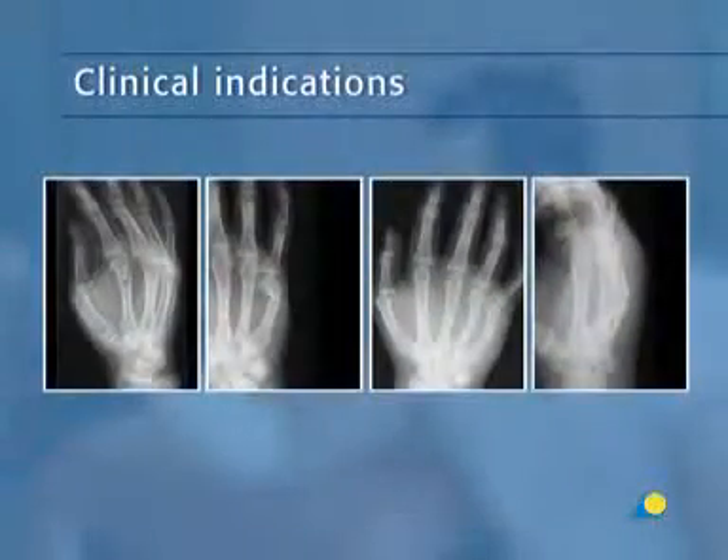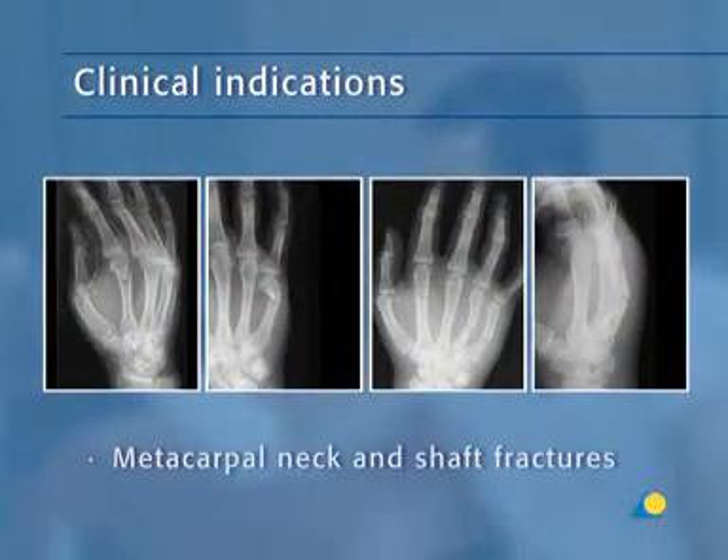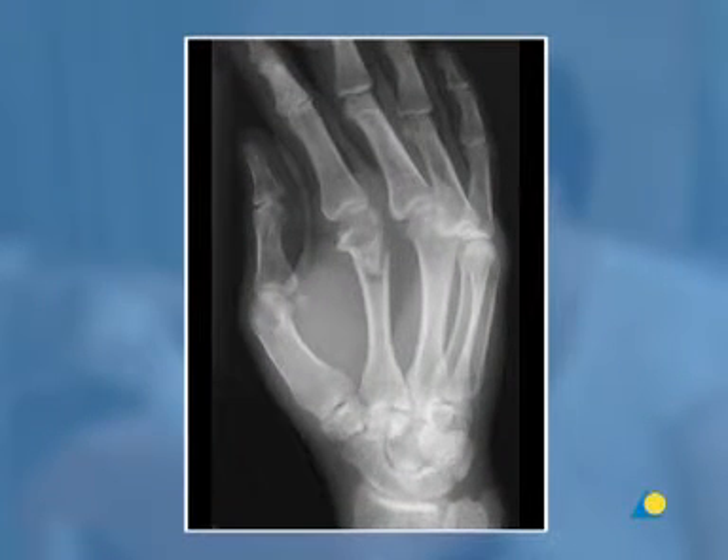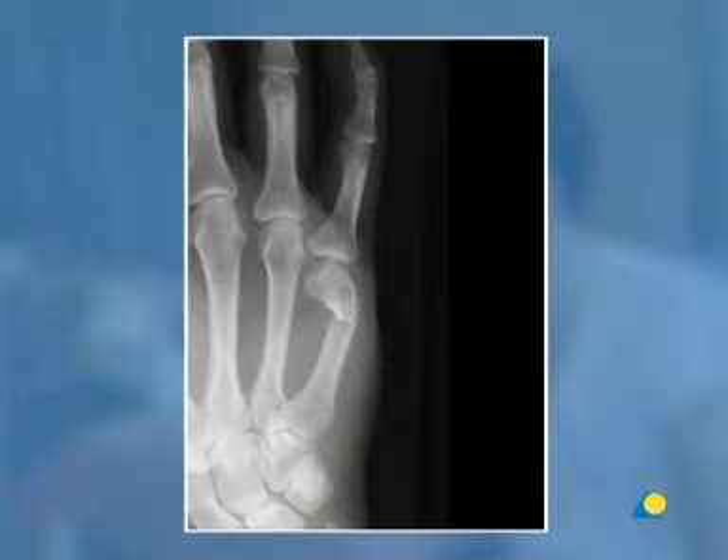The radial gutter splint is indicated for metacarpal neck and shaft fractures. In this x-ray, a fracture of the neck of the second metacarpal is shown. Here, a fracture of the neck of the fifth metacarpal with volar displacement of the distal fragment and dorsal angulation can be seen.